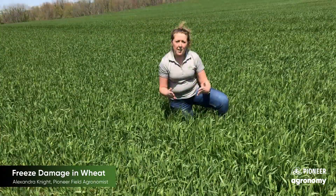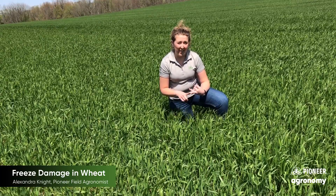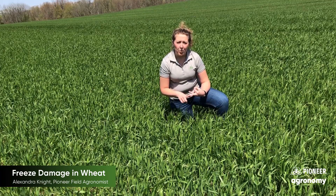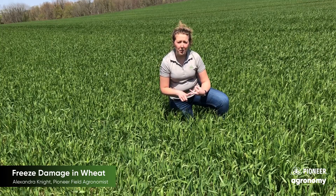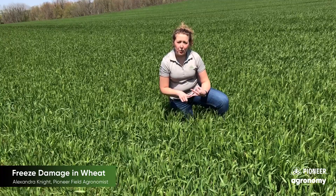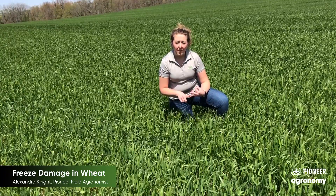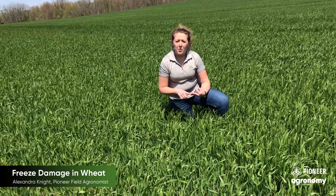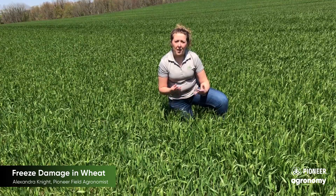When we're evaluating for freeze damage, there are three key things we want to consider. First, what was the actual temperature that plant got down to? Was 27 or 28 degrees an accurate representation of what that plant received, or in some of those low spots was that temperature a little lower? What growth stage is that crop at? Different growth stages can withstand different low temperatures, so we also want to evaluate that. And certainly we know there will be differences in different parts of the field, so we want to evaluate those high spots a little differently from the low spots and so forth.